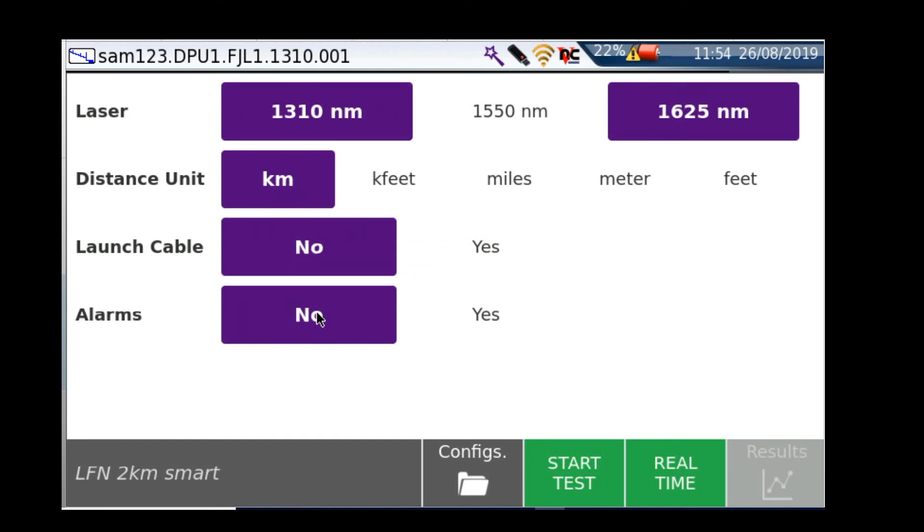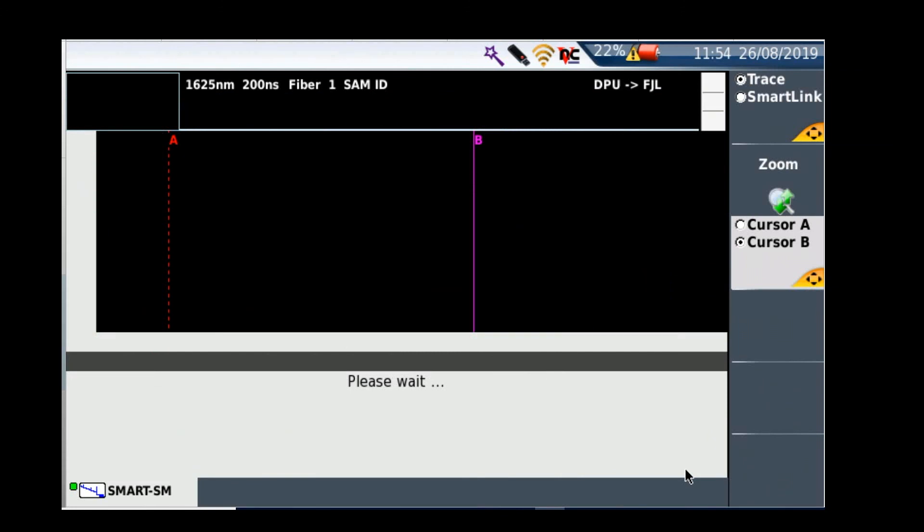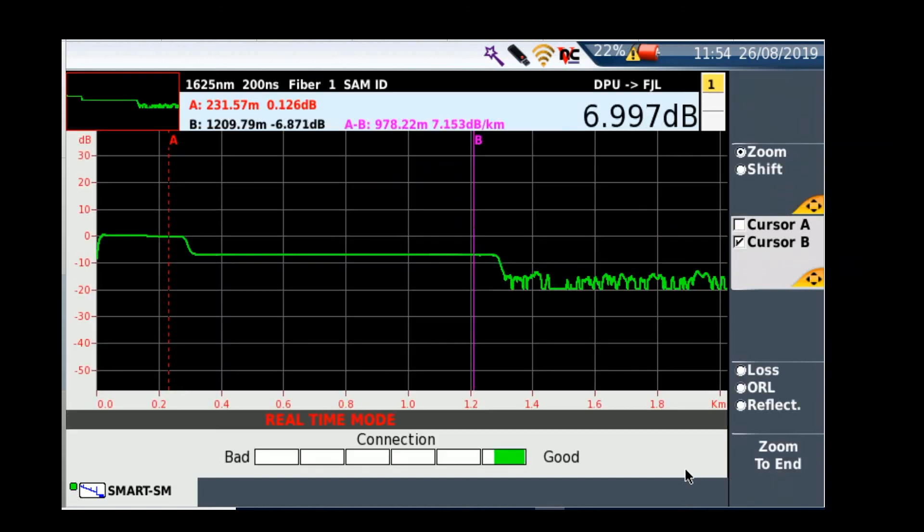I can add a launch lead if I wanted to, and I could set alarms if I wanted to, or just leave it as is. I can jump straight in and do a test, but I can also — if you look at the bottom — carry out a real-time test. This is a really quick and easy way to check a quick splice you've done at the BGL — just a quick way of going in and having a look at a real-time trace.